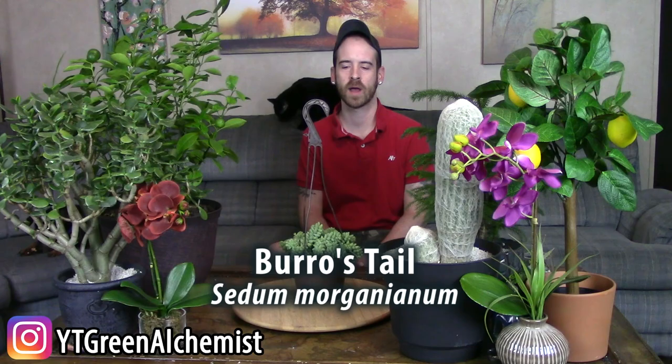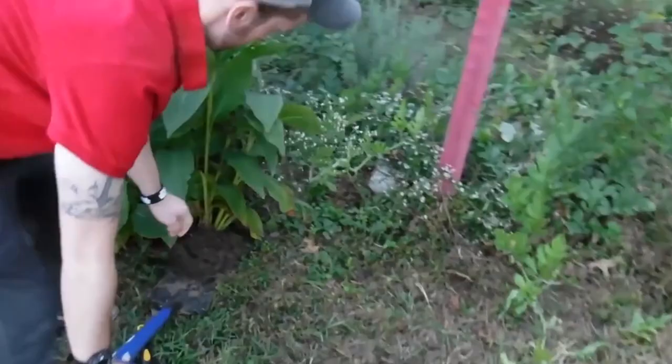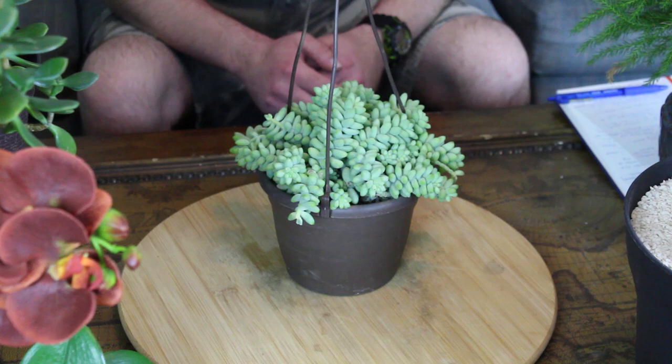What's up YouTubers and plant lovers, it's Justin. Today I'm going to show you how I care for my burro's tail. The scientific name is Sedum morganianum, but you've probably heard it called the burro's tail, the donkey's tail, the horse's tail, or even the lamb's tail — basically anything resembling an animal's tail.